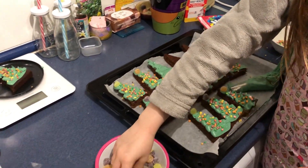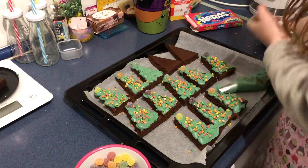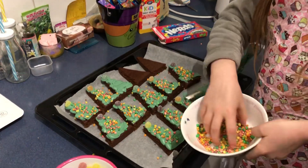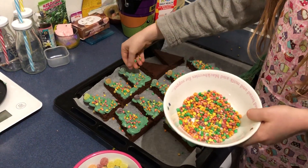Now you're going to take a jelly tot and put it at the top. Then I'm going to take some nuts and just sprinkle them all over the Christmas tree.